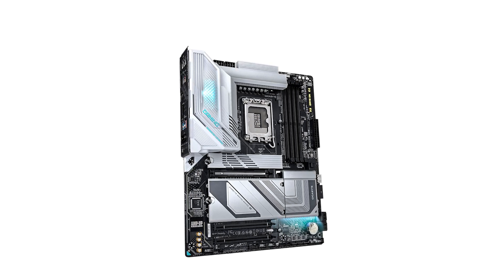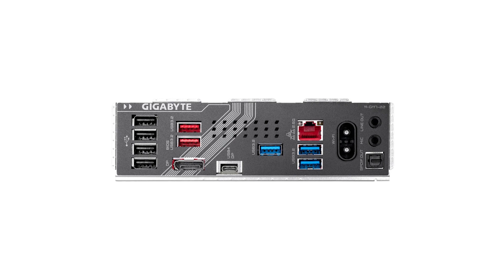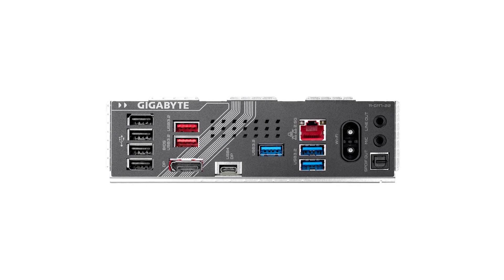In terms of cost, the Gigabyte Gaming X is positioned competitively within the market, offering a solid balance between features and price. For the latest pricing and potential discounts, be sure to check out the Amazon link in the description.